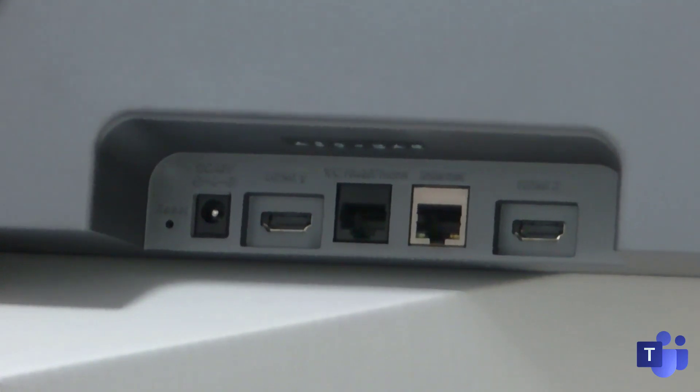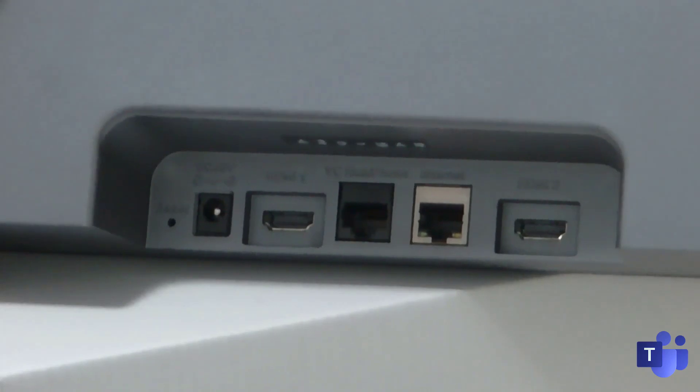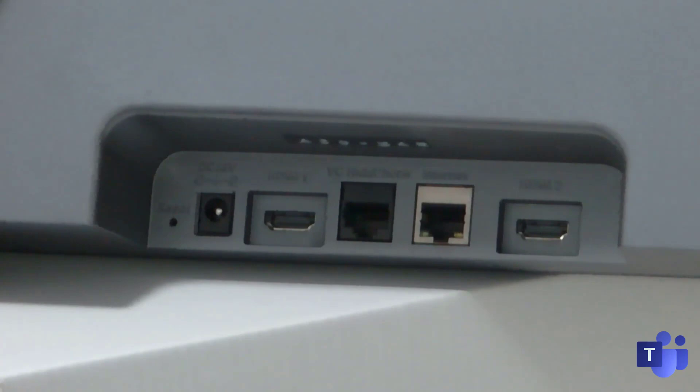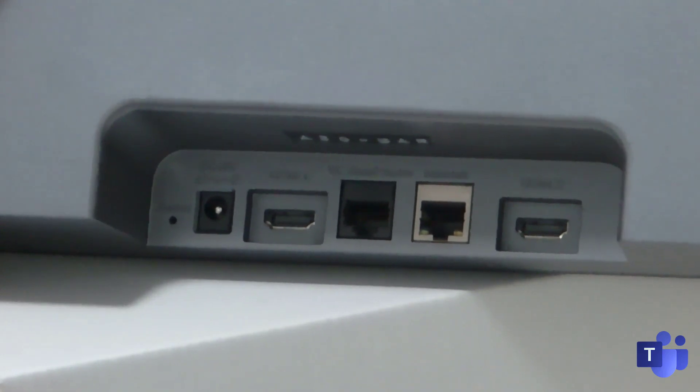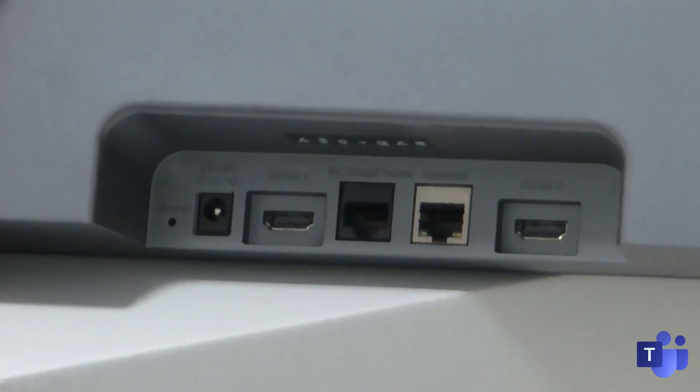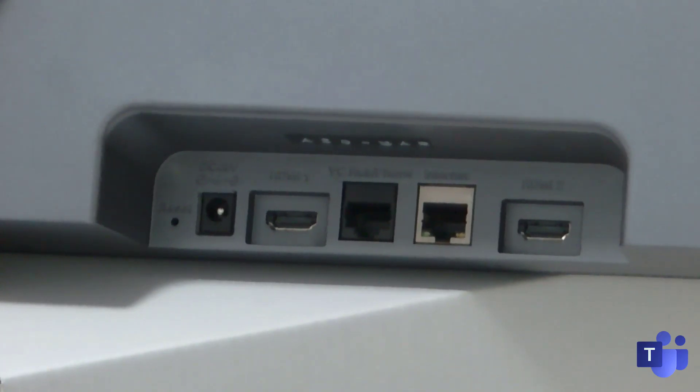On the far left is a reset hole for doing a pin reset of the device. To the right of that, you have a power socket. One thing to mention about the A20 is that it doesn't support PoE like its little baby brother, the VT210. To the right of the power socket is one of the HDMI inputs, and on the far right, you can see a second HDMI input — the new Collab Bar experience will shortly support dual screens. In the middle, the black VCH port is a proprietary Yealink technology using Cat5 for connecting external peripherals, such as the VCH51 content ingest device. To the right of that is an RJ45 gigabit Ethernet slot, which also doesn't support PoE.